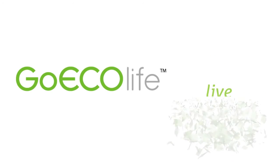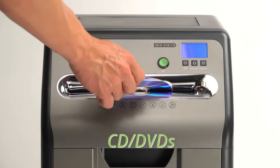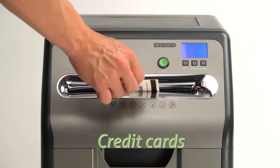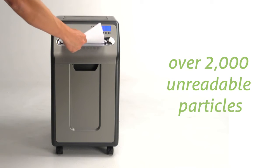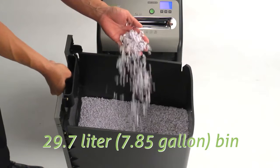Shred a massive 20 sheets at a time with a 20-minute continuous runtime. The best option for true peace of mind, this will shred a letter-sized sheet into over 2,000 unreadable particles. Smaller particles also reduce waste volume.